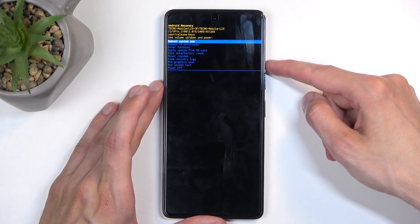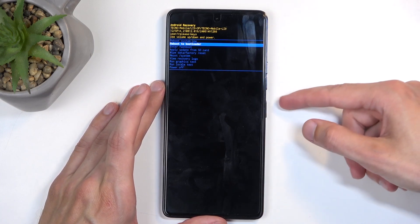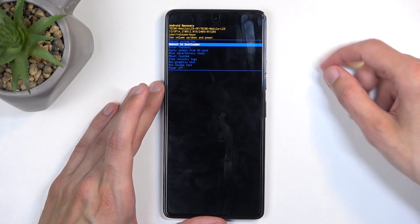Here you will need to utilize the volume buttons to navigate — volume down scrolls down and volume up goes up — and the power button will be used to confirm whatever is selected.